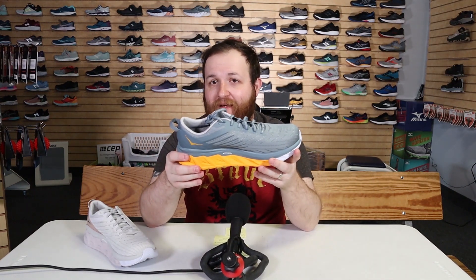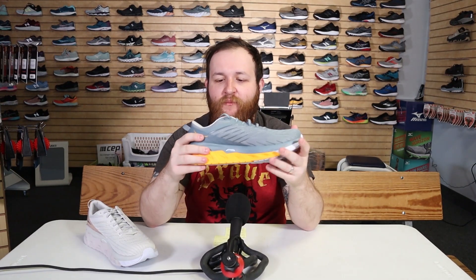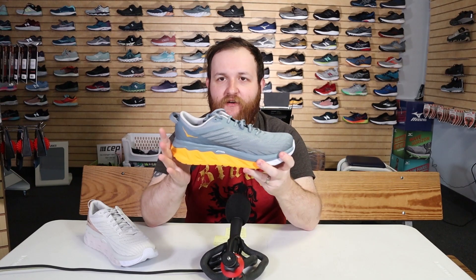It's lighter and more stable than its predecessor, the Arahi 3. If you have the Arahi 3, you're not going to notice much of a difference other than maybe the weight — almost a whole ounce lighter — and just maybe a bit more stable as they continue to upgrade and polish off the EVA foam and how they're doing their J-frame technology with the MetaRocker.